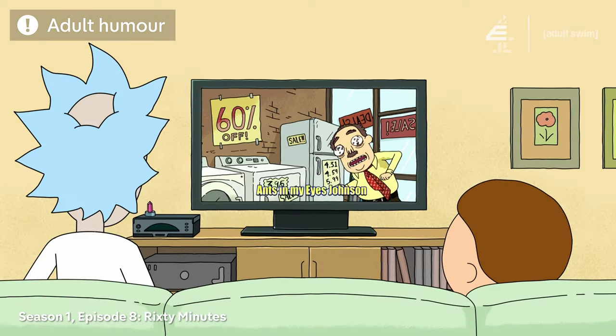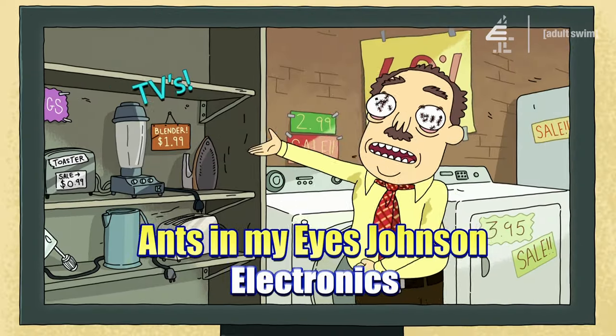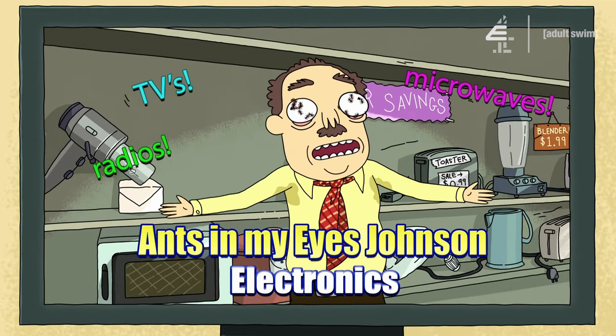Let's watch some crazy stuff, yo! I'm Ants In My Eyes Johnson, here at Ants In My Eyes Johnson's Electronics! I mean, there's so many ants in my eyes! And there's so many TVs, microwaves, radios, I think! I'm not 100% sure what we have here in stock, because I can't see anything!